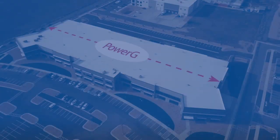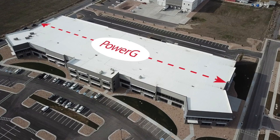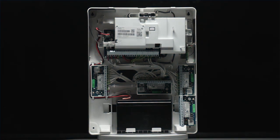iQ Pro supports PowerG's advanced sensor technology with industry-leading wireless range, along with an extensive portfolio of life safety and security devices. It also supports traditional hardwired sensors and addressable loop.